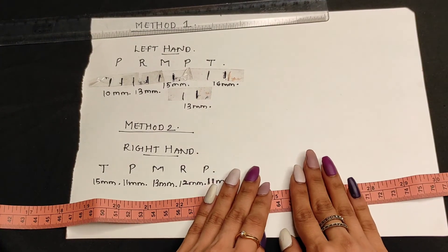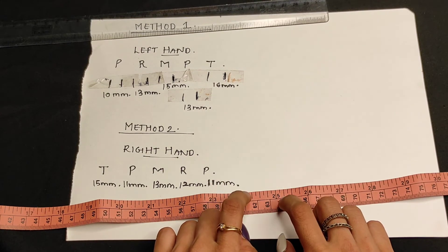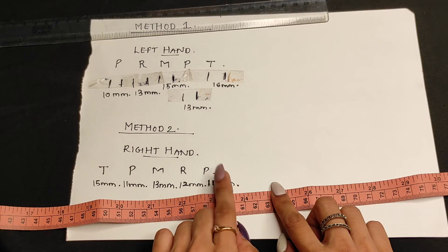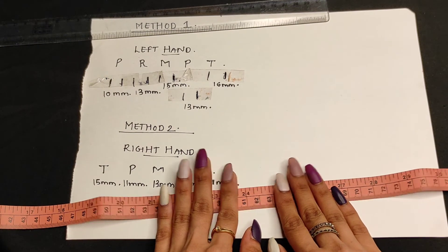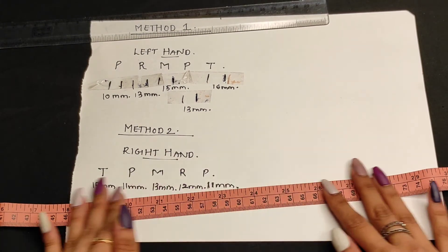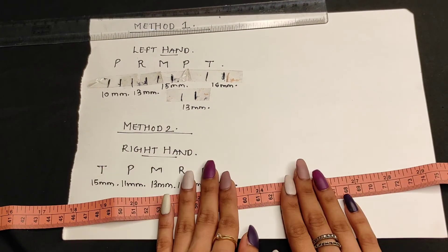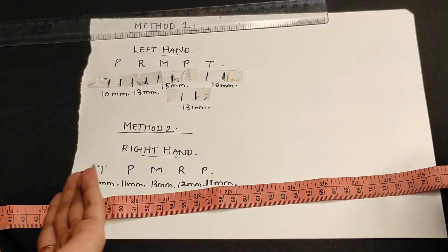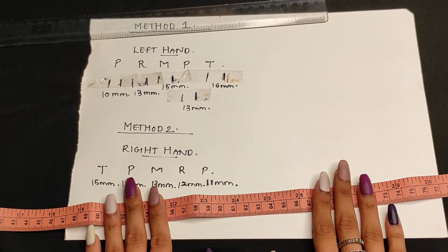I hope this video was useful and you are clear on how to measure the size of your nails. That's it for today's video. The next video will be on how to apply your press-on nails. Thank you for watching — if you loved the video please subscribe to my channel and share it with your family and friends. See you in the next video, bye!